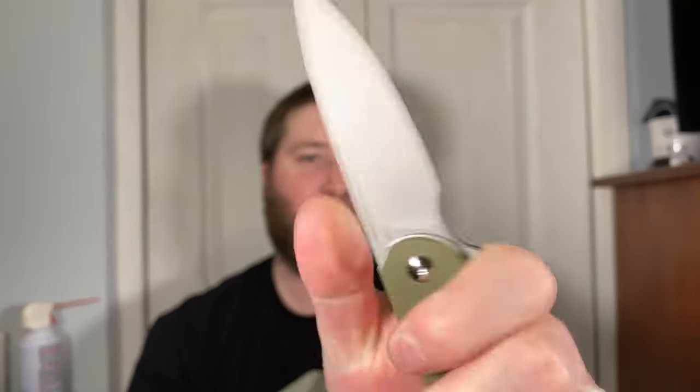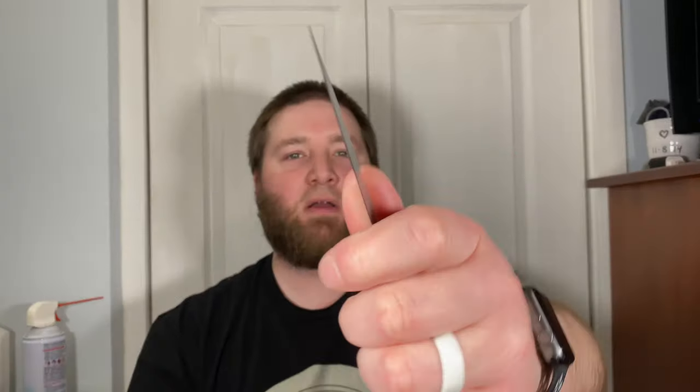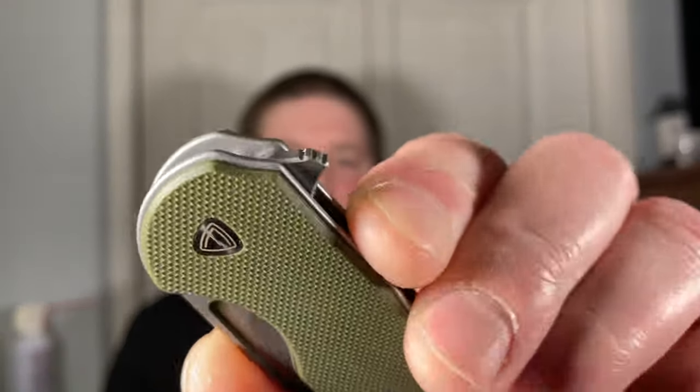Ergonomically I can barely get four fingers on if I hold it back here. There's some jimping up here, it's a very thin knife. You have this generous choil up here - if you get your hand in there it's relatively comfortable, yeah it's really comfortable. It's a little bit thin in the hand but it's definitely super comfortable. This blade is super thin - wow, this must be a slicing demon guys. I'm guessing these bearings are going to smooth out if I put a little KPL in there. I may even try to drop some Skiff bearings in there - I have so many and if it's the right size I might as well.